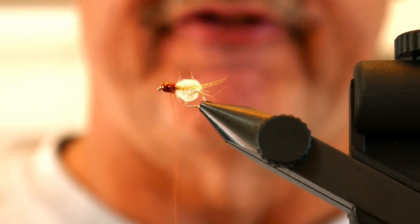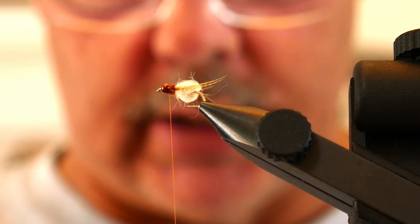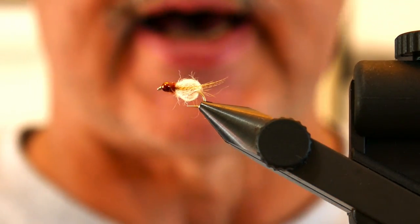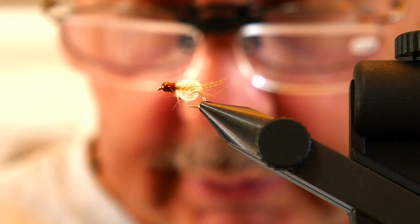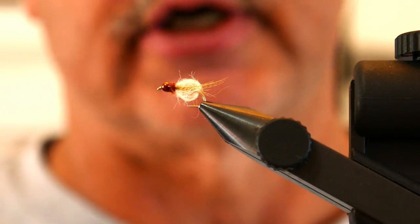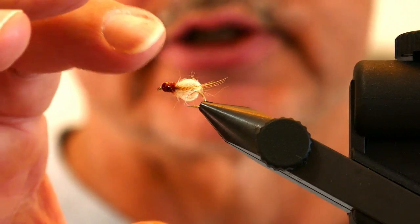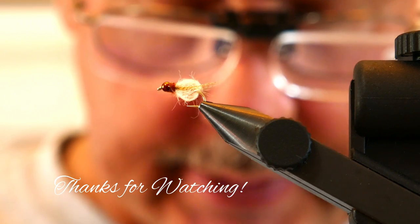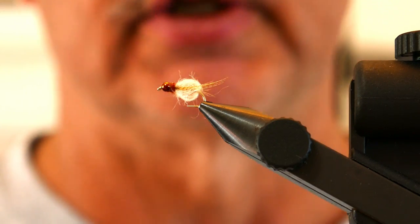That's the finished brown and yellow Deep Sparkle Pupa. The legs might be a touch long, but it's a wonderful fly. This guy — Gary LaFontaine — I never had the pleasure of meeting him, but he has probably influenced me more than any other fly fisher or fly tyer. In Caddisflies he talks about a little bit of lead weight underneath, but in Fly Fishing the Mountain Lakes he talks about using a bead much like I did here, with the bead color dependent on the version you're tying. That is the brown and yellow Deep Sparkle Pupa, or at least the way I think it ought to be tied.